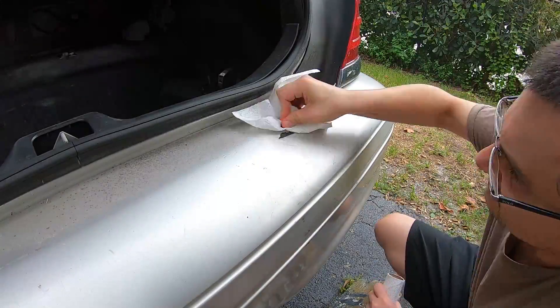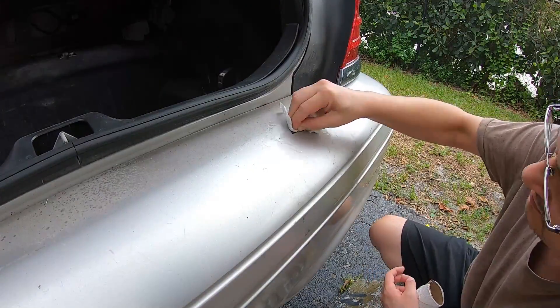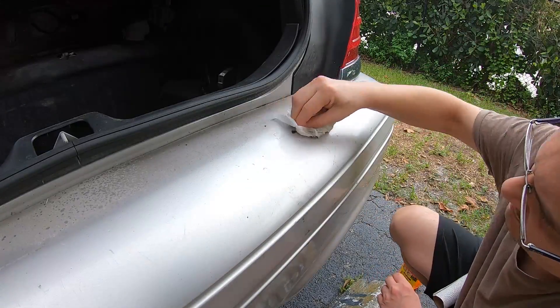Some more stickers on the back bumper. That took a little bit of time with Goo Gone to get off, but everything cleaned up real nice.